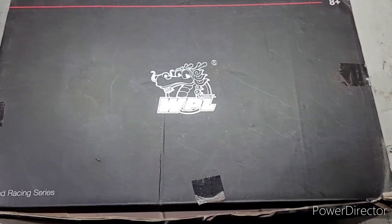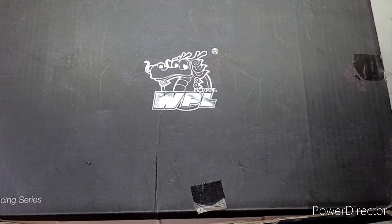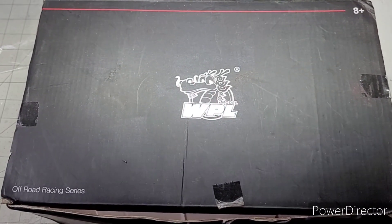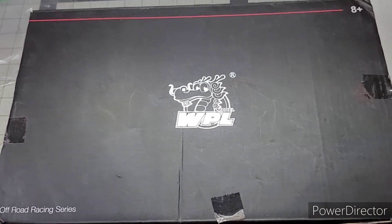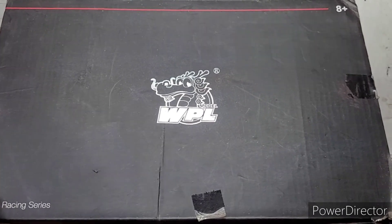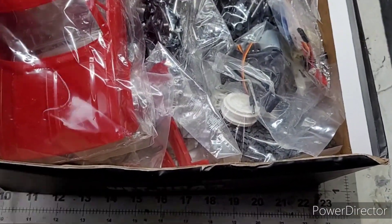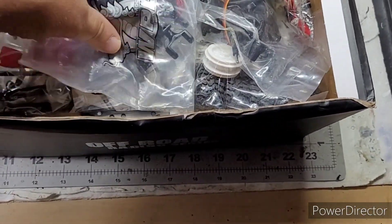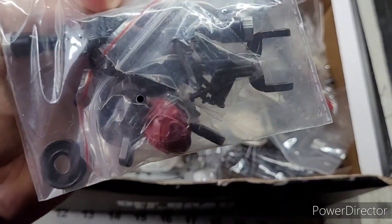Hello everyone, I'm finally gonna try to build my WPL C14. My wife got me this about a year ago and it's been sitting in my pile of stuff. When she ordered it, she got me the one with all the upgraded parts — all the metal gears and upgraded metal stuff on it.